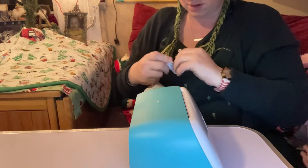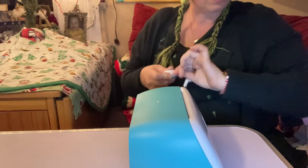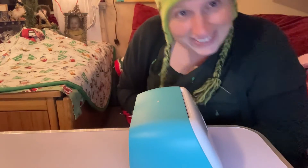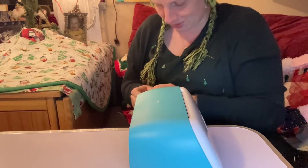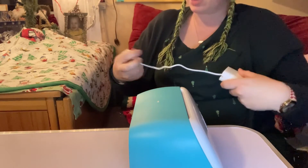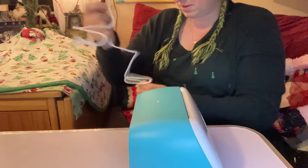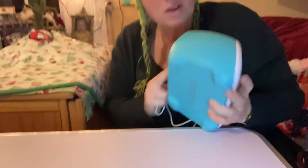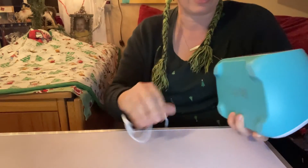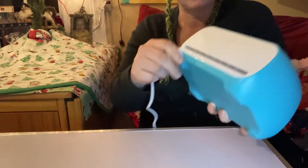Plug Cricut Joy into wall outlet and turn power on. I've got Colby right next to me — I feel like the instructions should say 'lock up your toddler.' I got the cord, which is slightly knotted. This goes into the Joy — plugged into the back. Let's connect the two.